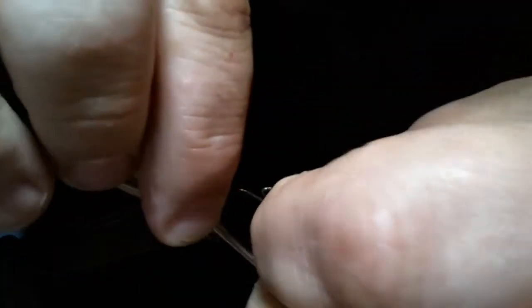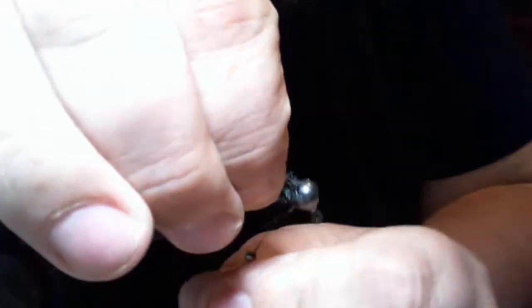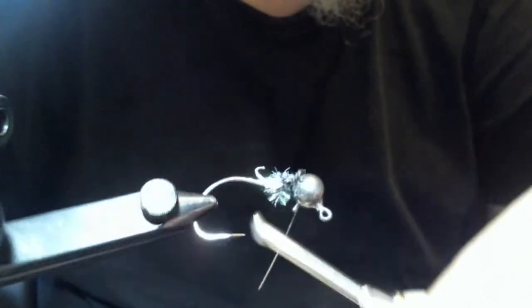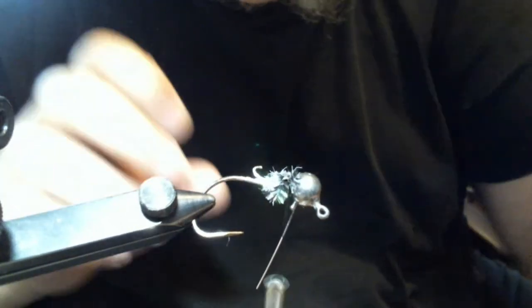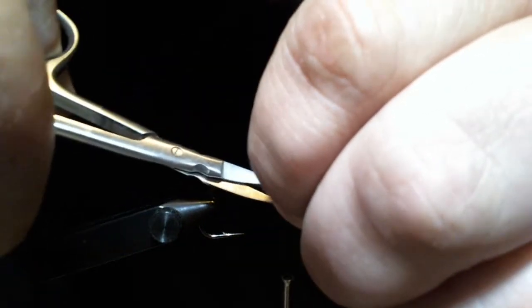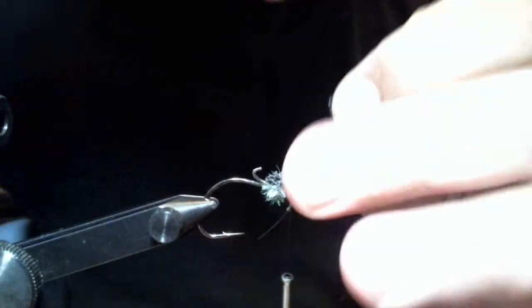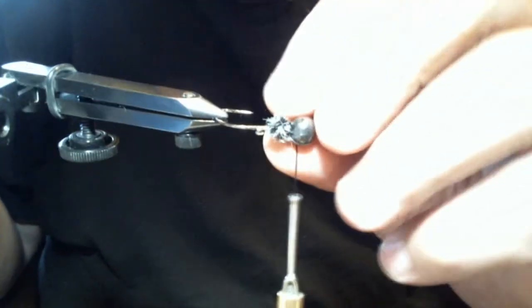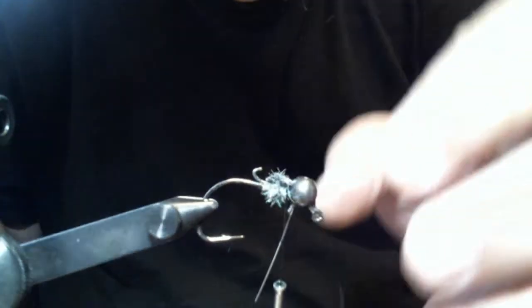Once you get there, you're going to tie it off. I didn't tighten my vise up really well — now we're tight. I'll make a few wraps. Trim that chenille. Now you can see we have just basically the wacky jig head with a little chenille ball here over the keeper. You'll see what the reason for that is right now.